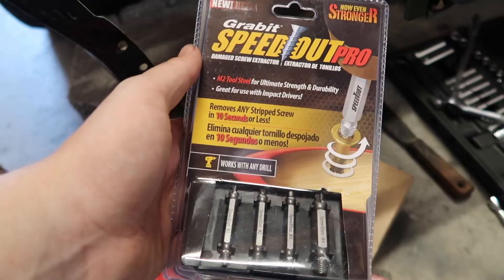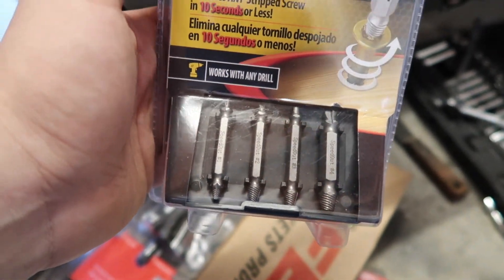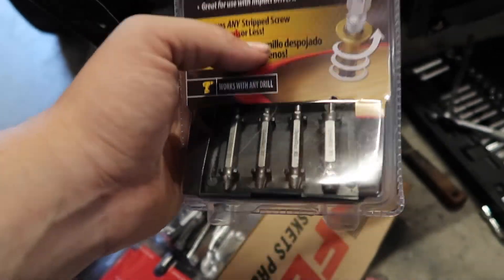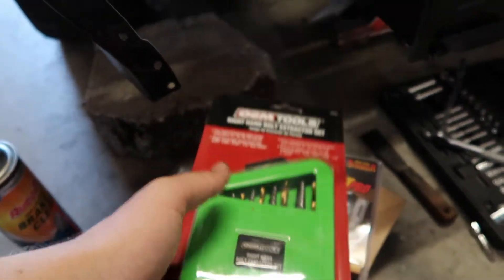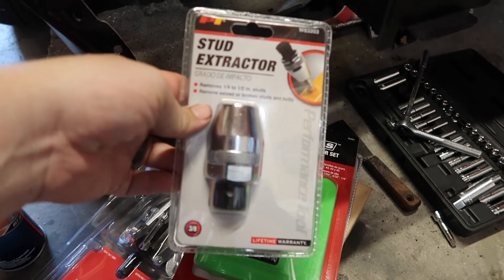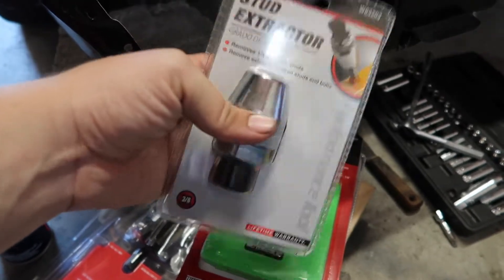So here's what we went out for. This is what you can get at Lowe's. I bought it, but I'm pretty sure it's not going to work, because these are for screws and we're talking about bolts that probably have Loctite on them. I got it anyway because it was cheap. But AutoZone had a bolt extractor set, so I went ahead and picked that up too — this is what I'll probably be using. They also had a stud extractor, so for that bolt that snapped off near the top, this will probably be super easy.